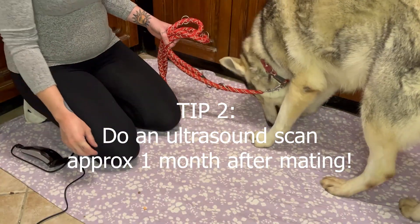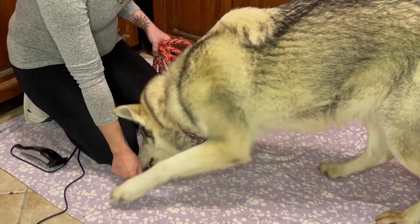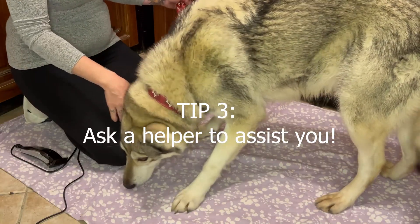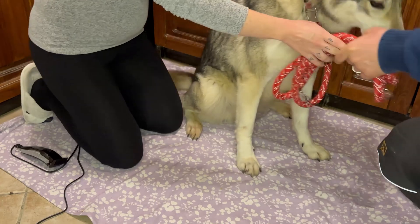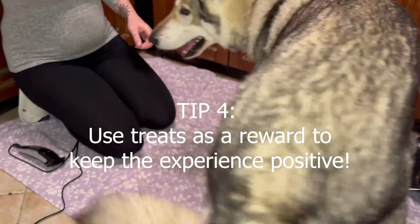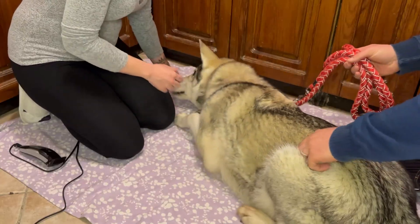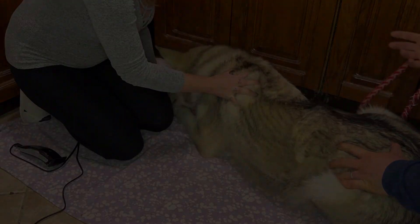It's great if your dog is very calm, obedient, and well trained, but even so it's still useful to have a helper who can assist during the ultrasound scan process, just to keep the dog as calm as possible and to make the whole process as stress-free as possible. It's also a good idea to use treats as a form of reward and food-based motivation to keep your dog calm during the procedure and to keep it a positive and friendly experience.